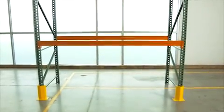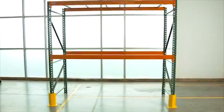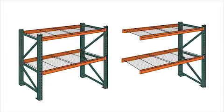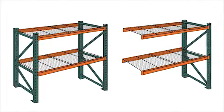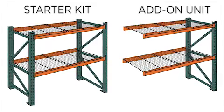Basic upright frame and beam racks, also known as selective or edge load racks, are the most popular type of storage for customers who need access to all their products at any given time. Considered to be the most versatile, these racks are sold as components so you can design your own, or for ease of ordering, consider starter kits with add-on units.